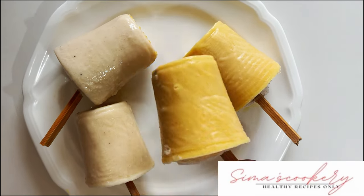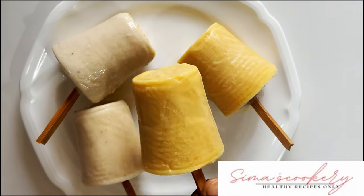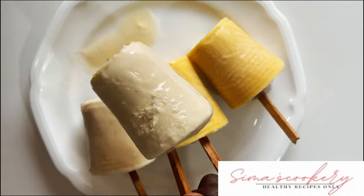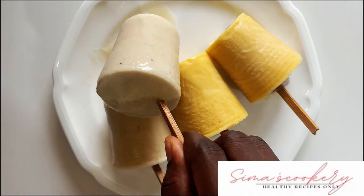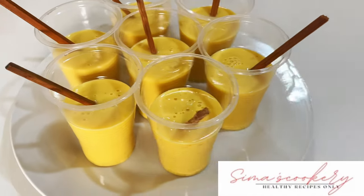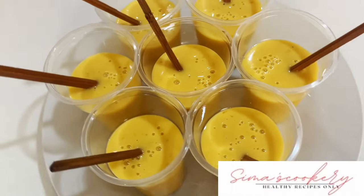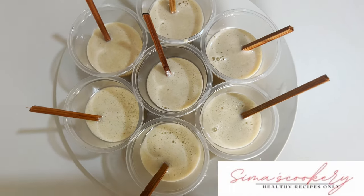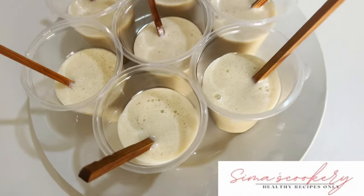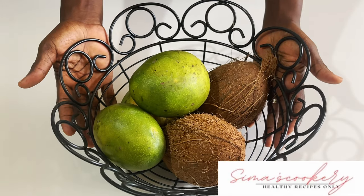Hi family! Welcome once again to Simia's healthy recipes. Today's recipe is mango coconut and banana coconut ice cream. This healthy, rich, creamy frozen food can be eaten as a snack or a dessert for the family. Trust me, this is healthy for the children and also for adults. Everyone will love it. Let's get started.